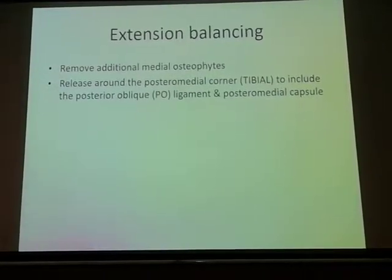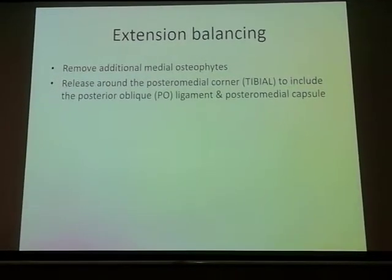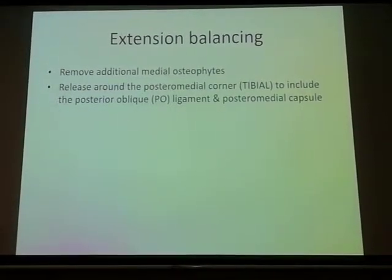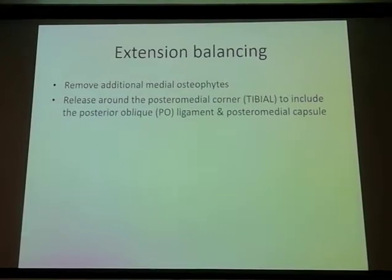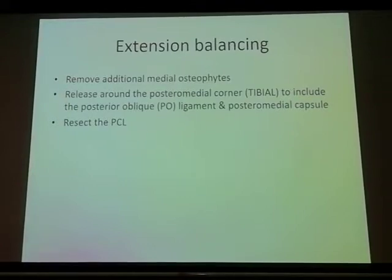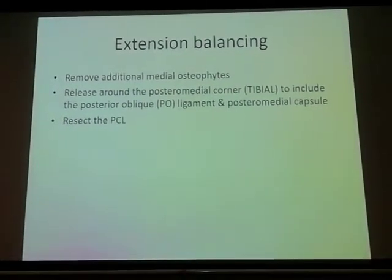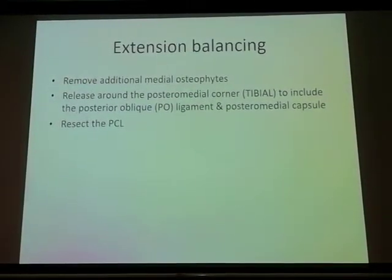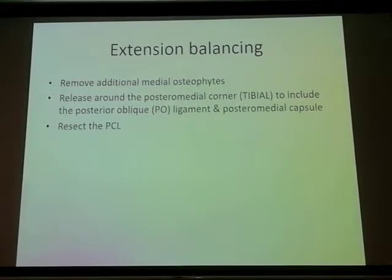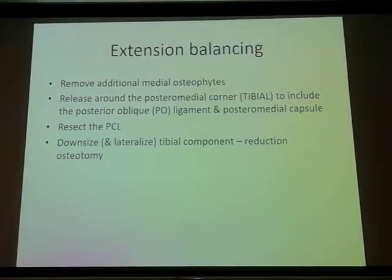With time I have come to releasing very little medially, but many times you have to go all the way to the posterior medial corner if you have a tight medial space in extension, which means you may sometimes have to go all the way up to the posterior medial capsule and the posterior oblique ligament. And at the risk of angering Dr. Raj Gopal and the other cruciate retainers, I believe that we need to resect the PCL to get an equal rectangular extension gap. Dr. Raj Gopal will not agree, but anyways.